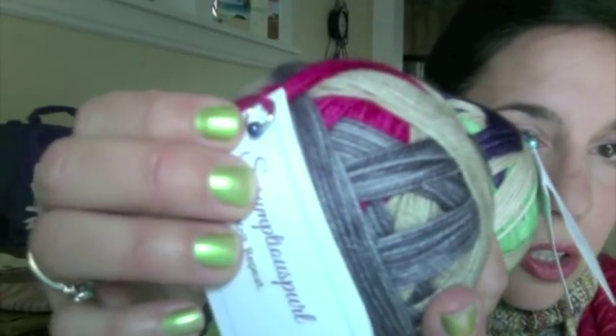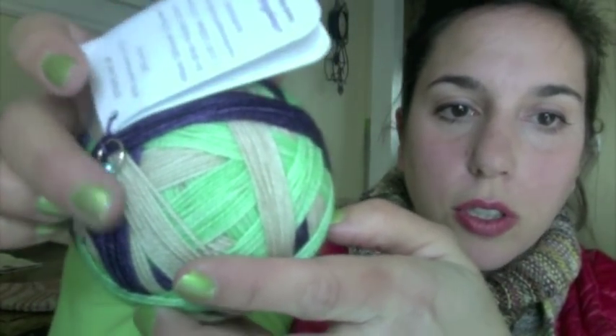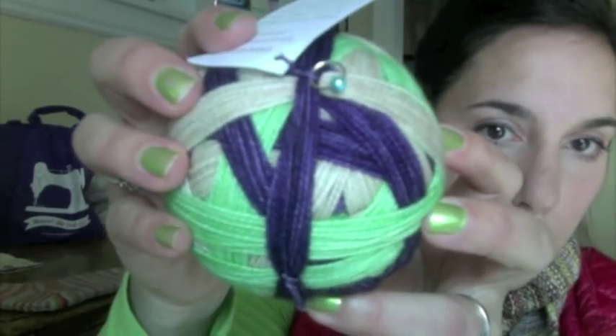She put little stitch markers on each one. I love these kinds of stitch markers — they're so easy to use. I think that's it — that's enough. No more sock yarn for me. There might be one more package coming in the mail, but we'll chat about that next time.